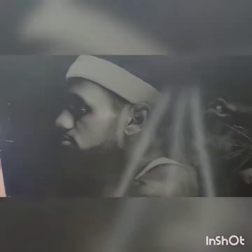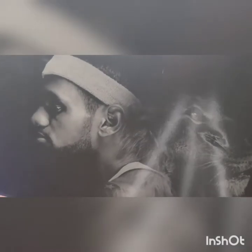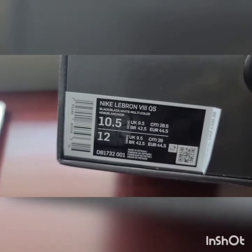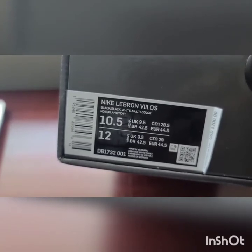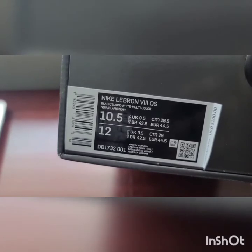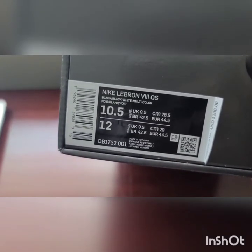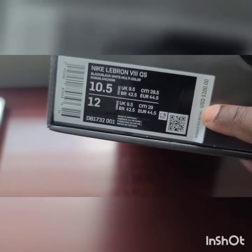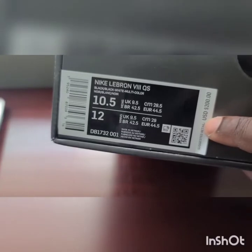To start things off, we're going to get into the box. It's your standard LeBron 8 box — classic LeBron and the Lion, always a part of the regular design. The size label reads Nike LeBron 8 QS, black, black, white, multicolored, no-wear. Size is 10.5, so this is my personal pair. Retail for these was $200 and I copped these from Social Status.